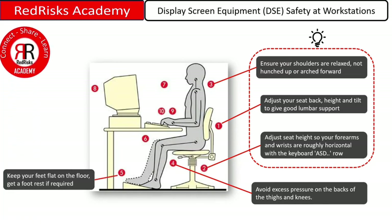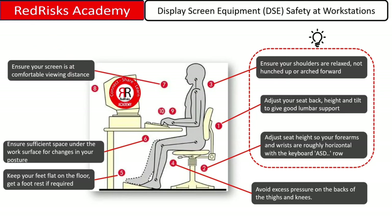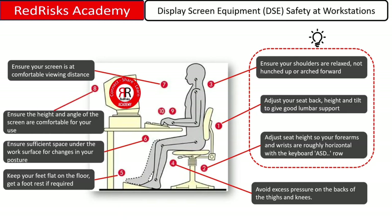Keep your feet flat on the floor and get a foot rest if required. Make sure you have enough space under the work surface for changes in your posture. Ensure your screen is at a comfortable viewing distance, and ensure the height and angle of the screen are comfortable for your use.